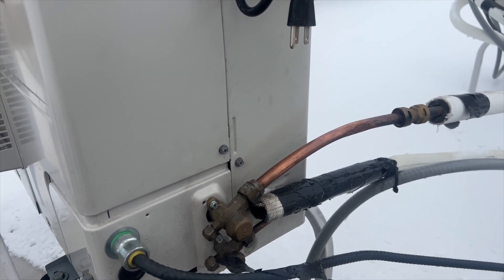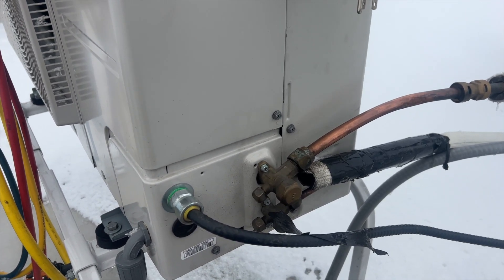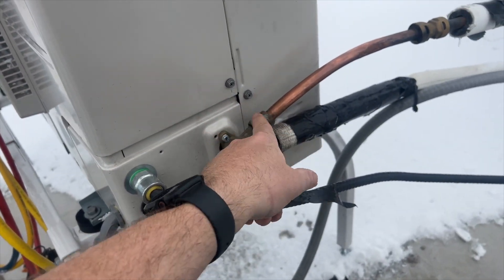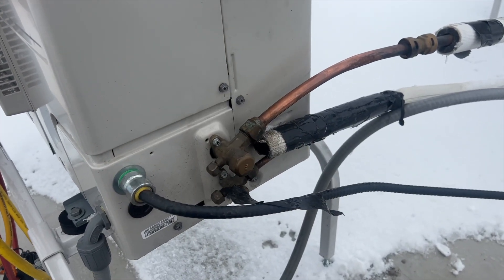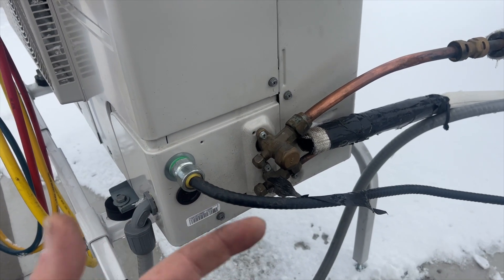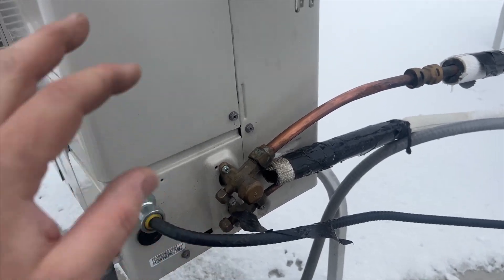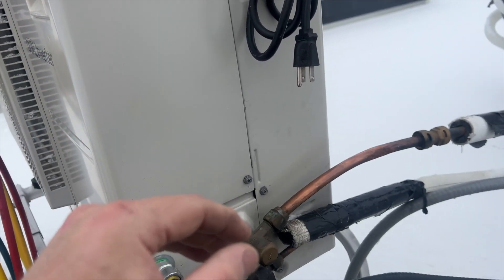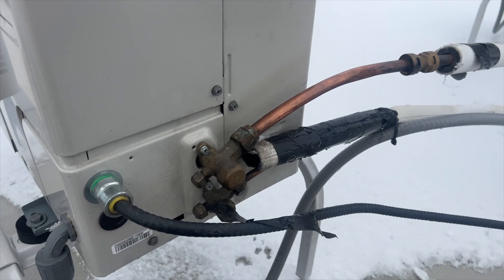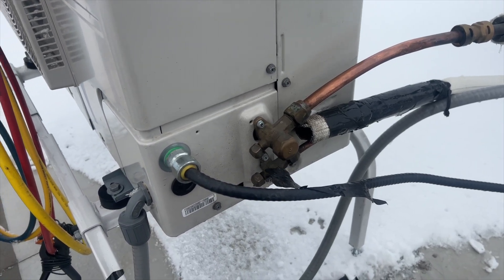The plan is: recover whatever refrigerant is left, pressurize with nitrogen to find the leak, hopefully it's at this fitting — cut it off, reflare it, and torque it down. Then pressurize again, and if it holds I'll pull a vacuum and charge with fresh refrigerant. It takes R-410A — about five pounds. We'll try to reuse whatever's already recovered. Let's get the gauges on and get started.